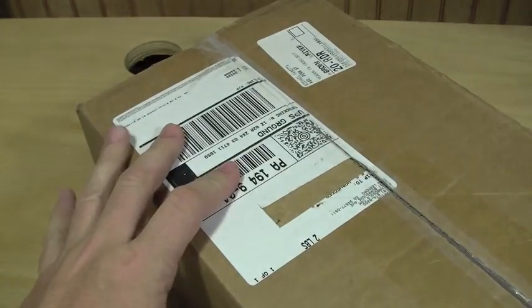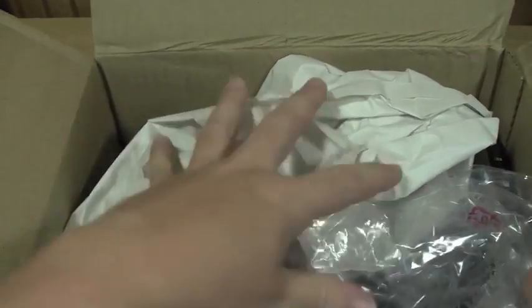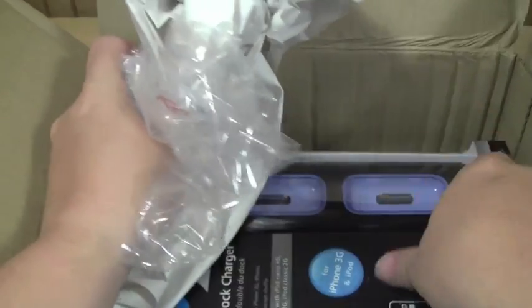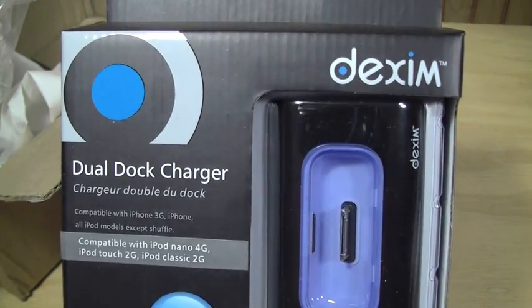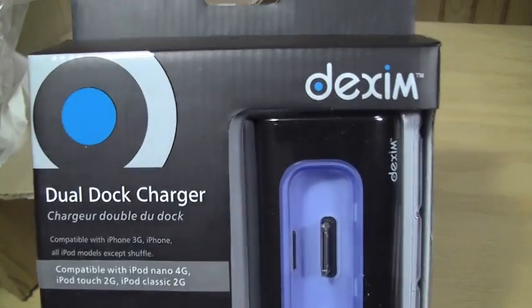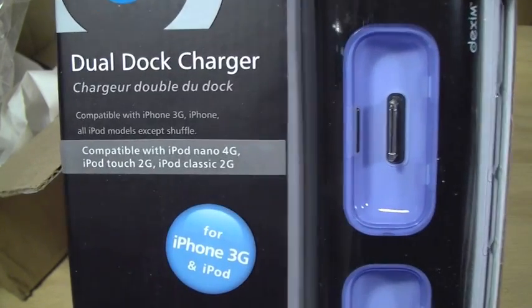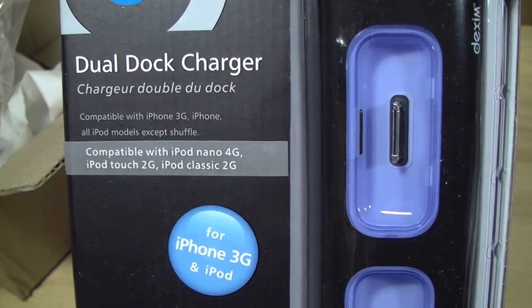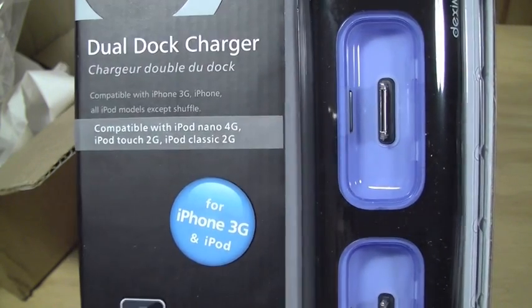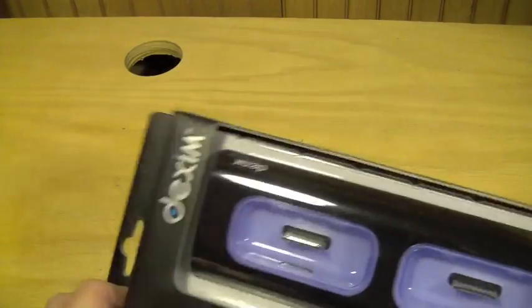Yes, guys, I did buy this. Here it is — this is the Richard Solo, or Dexium, dual dock charger. It's not directly from Richard Solo, but I got it through them. It is compatible with your iPhone 4G, iPod 2G, Classic 2G, and iPhone 3G.